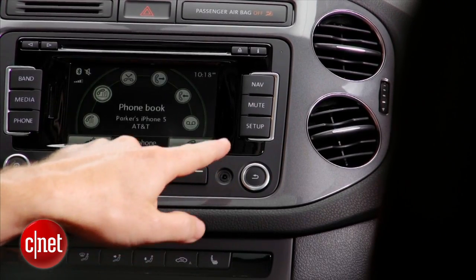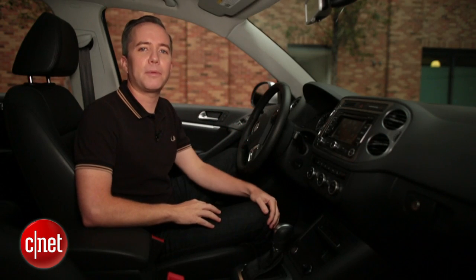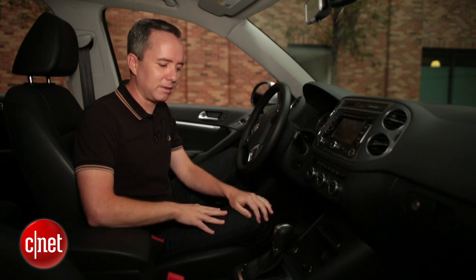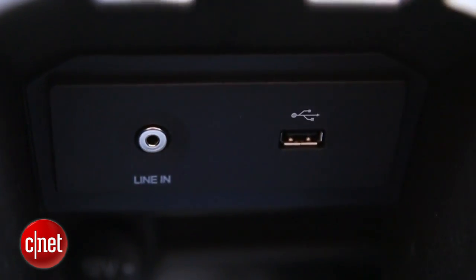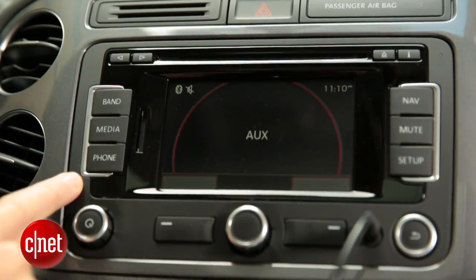If you're lucky enough to have an aux input built into your car stereo, there are a world of options and adapters available to you. So take a look around — sometimes it's in your console, sometimes it's in your coin tray, sometimes it's under your armrest. Look for it, because if you have one, you're going to save a lot of money over buying a brand new car stereo.